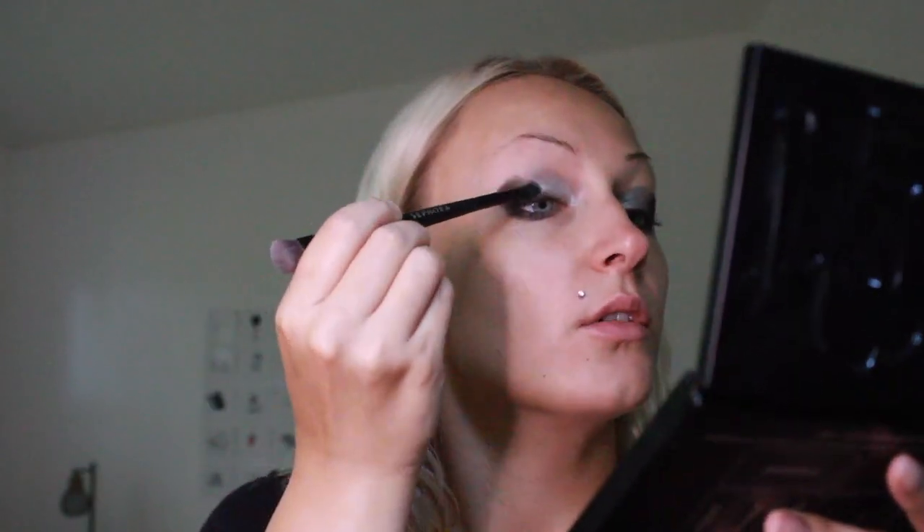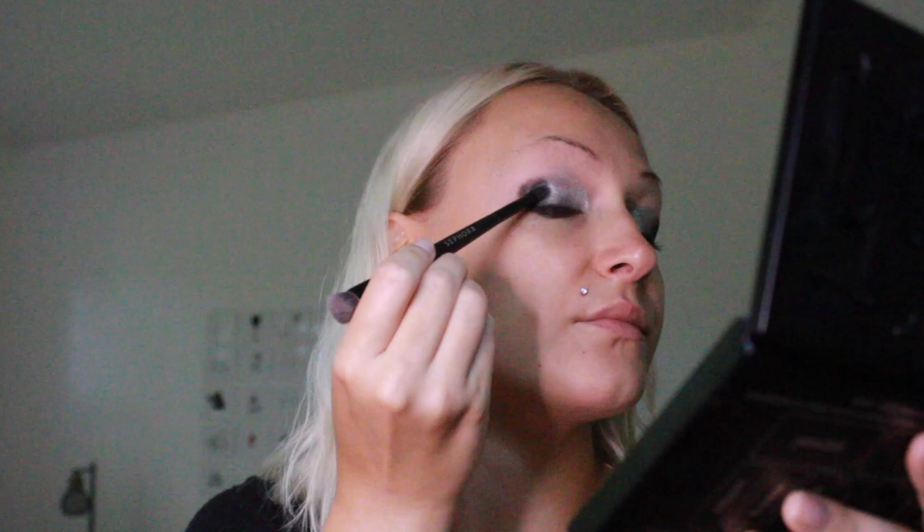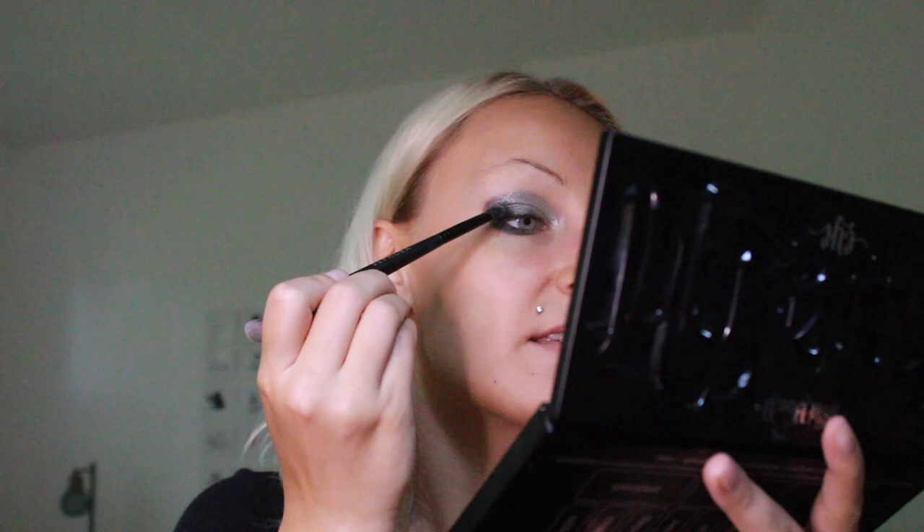Now we're going to start blending with the white — slowly just move it in there. Try and get a nice little circular motion going and then we'll buff it out. Now we're going to go back in with that black. I learned from Sambalina on YouTube to just go back and forth between light and dark until you like it, until it looks good to you — you don't have to do black and white in any chronological order. To feather the edges out I like using this end of the brush, blending it into the skin and wisping out all those edges.